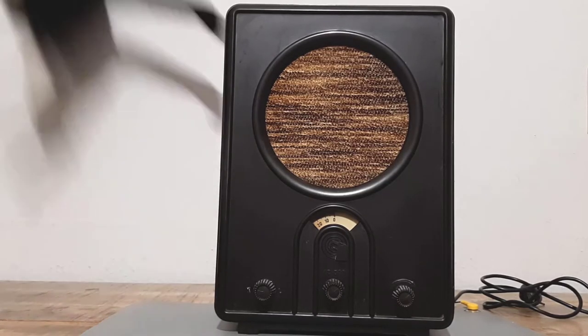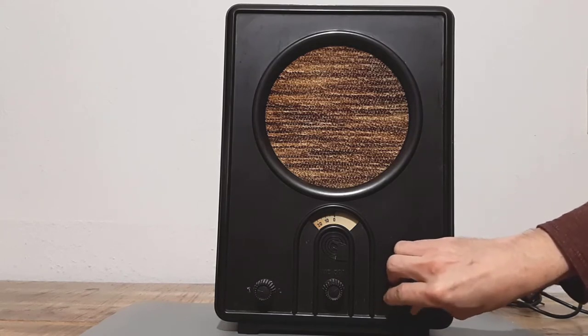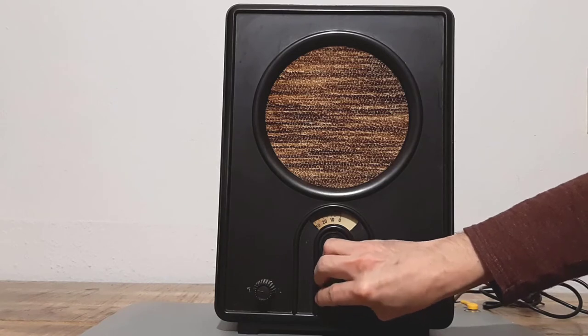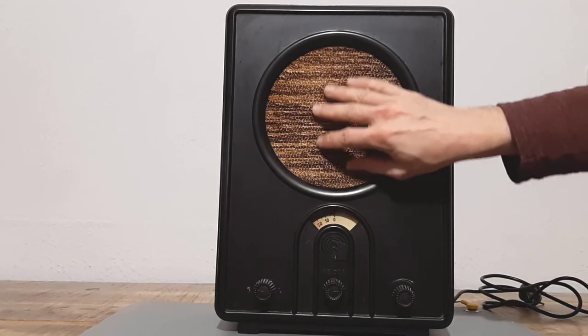As I can see it is in good condition. All the control knobs are still there and easy to turn. And also the fabric looks like new.